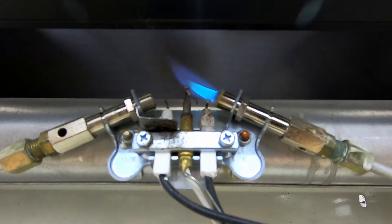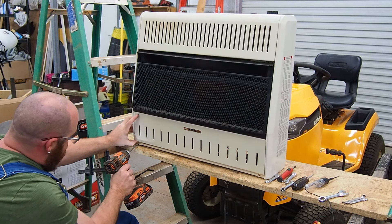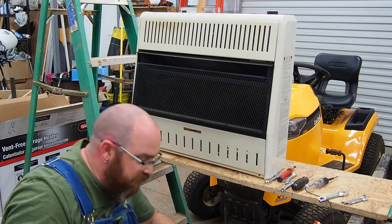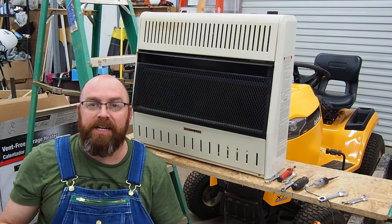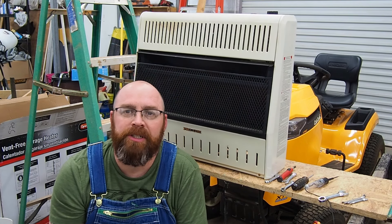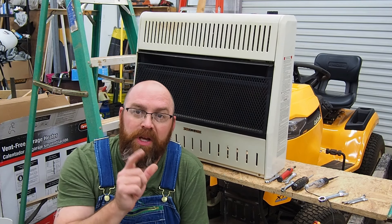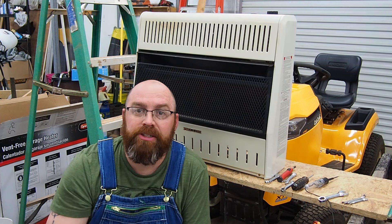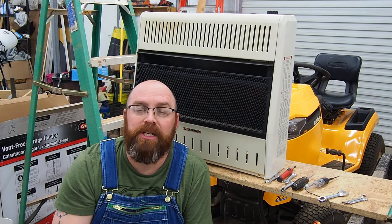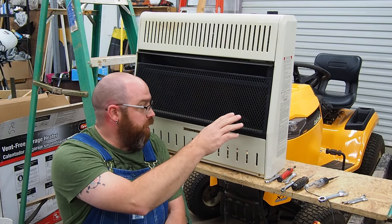Alright guys, putting the bottom panel back on now, and that's got us finished up — pilot light cleaned out. Hope this video helps if you're having trouble with one of these little wall heaters and the pilot light isn't wanting to stay lit. This even applies to gas logs as well — you can take that cover off, get in there, and blow it out good. You don't necessarily have to have a compressor; you can get canned air. I'll throw a link in the description where you can get a can of that — works great to blow the orifices out as well as clean the burners.